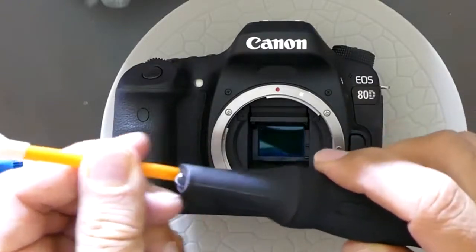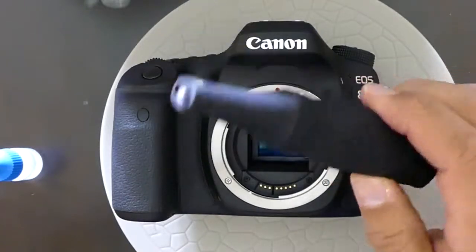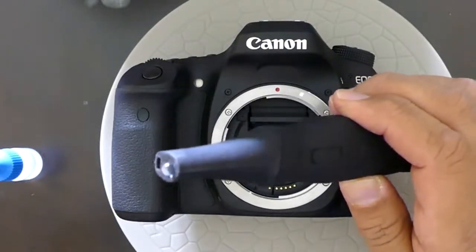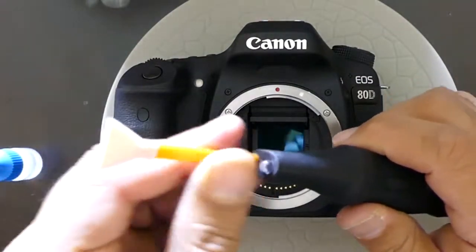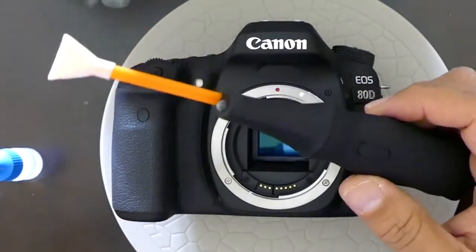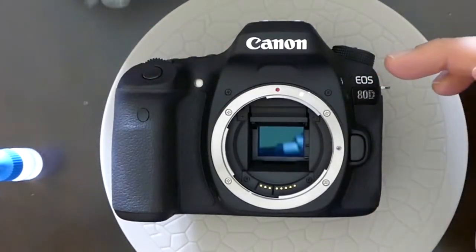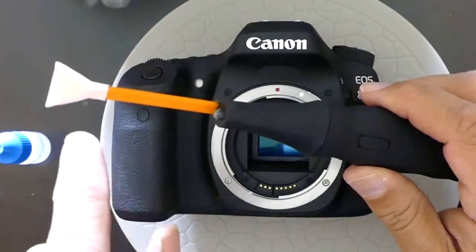I'll be demonstrating how to use a Visible Dust product called Arctic Beez. This is a sort of pulsating device with a cavity and LED light. You can insert the swab inside this cavity — it just gives a good grip to the swab as well. In this case I'll be using it on a Canon EOS 80D.